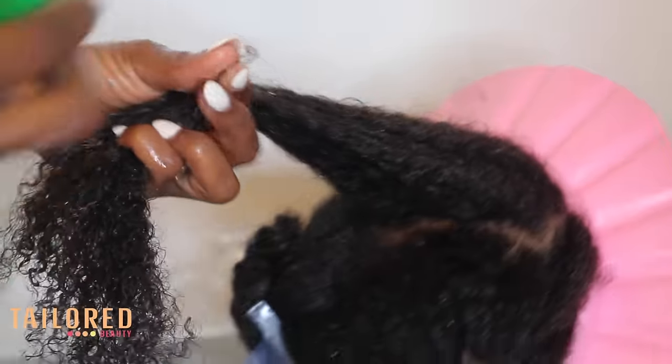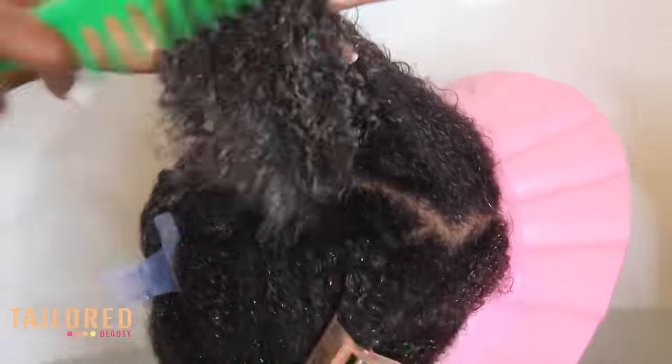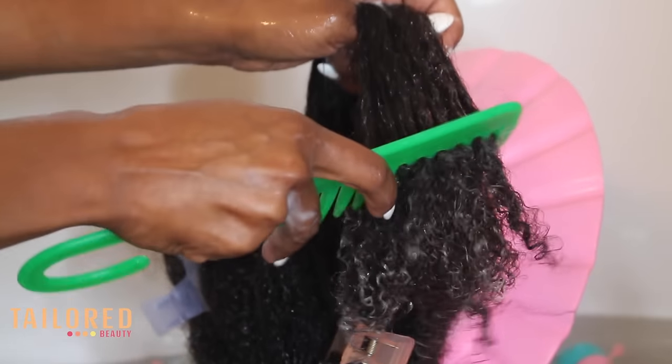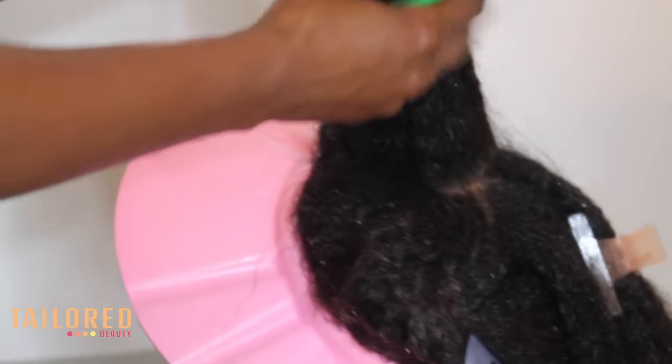I do not use combs on her hair outside of wash day — I've said that so many times. This is the secret to keeping her hair long: really detangling very well during wash day so that I don't have to use any combs in between.